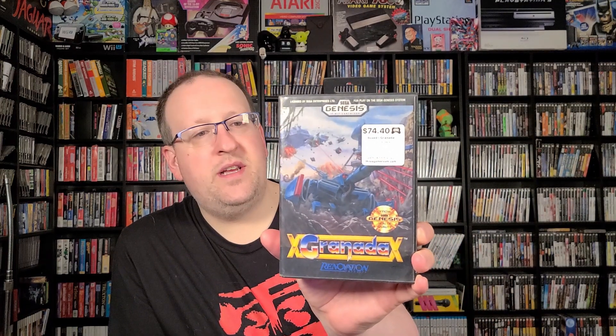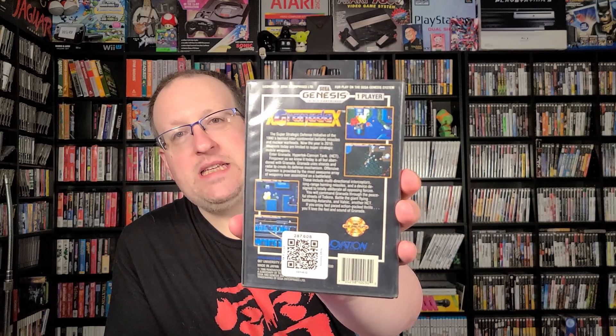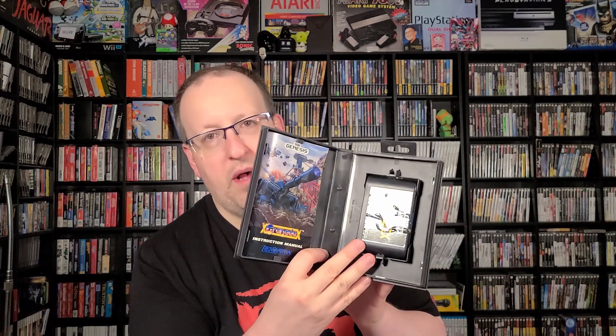And speaking of shmups I had been lacking for some time, we come to the final game — Granada. Like all the Renovation titles, it has gone up in price and become hard to find. When I saw this in the case I thought, please let it be complete. And when he opened it up for me, I was excited — because it is in fact complete with the manual. The cartridge could be in better shape and the label has bubbled up a little bit, but the game is otherwise in solid condition. I finally have this Genesis shoot-'em-up in my library.